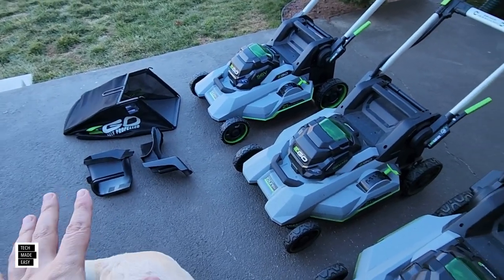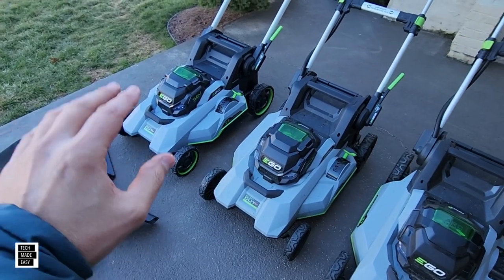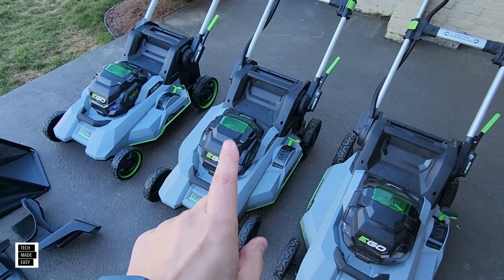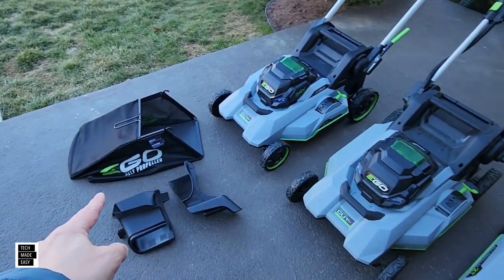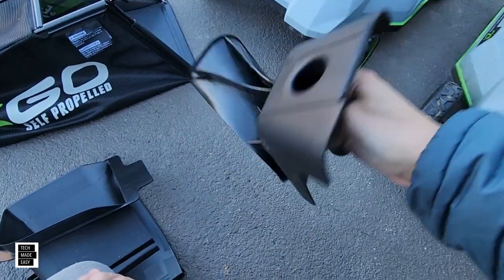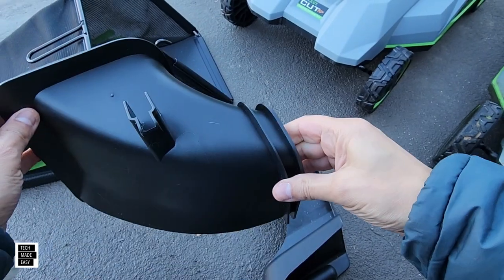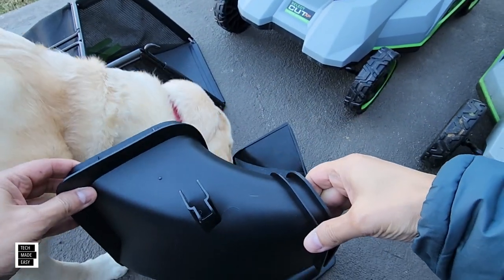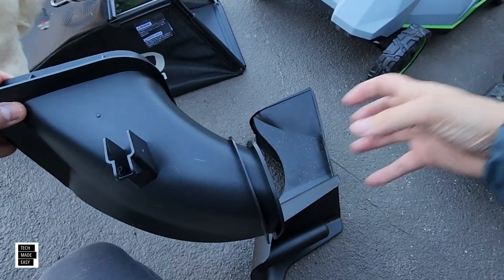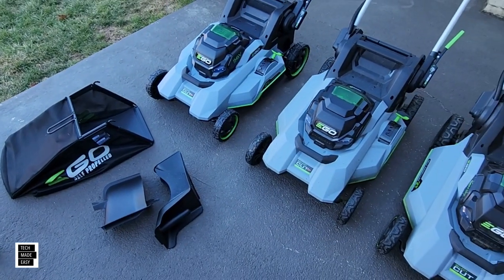All three of these are three-in-one systems — they bag, they mulch, and they also rear-side discharge. There's your bag, this is your mulch plug that goes right in, and the rear-side discharge goes right in the back of the mower toward the back right wheel and will shoot out the grass. They are all three-in-one mowers.